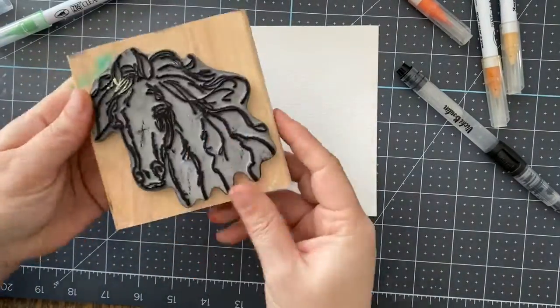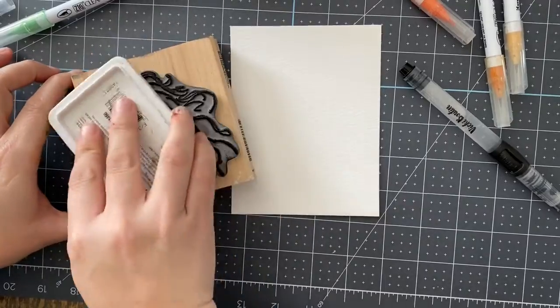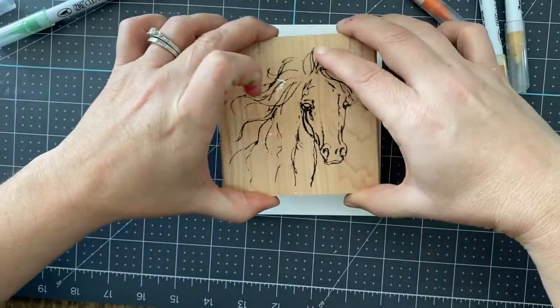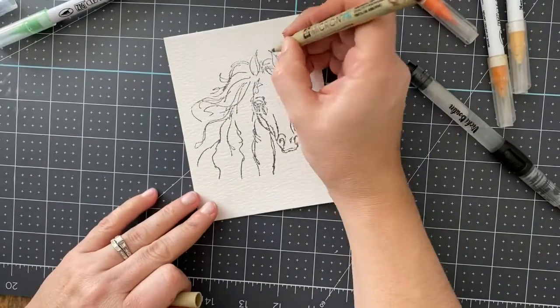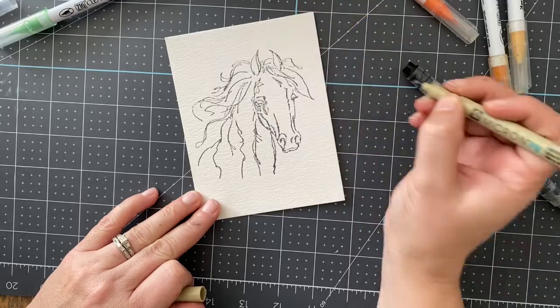Hey guys, Mae Flom here and I'm at my card making again, this time with a horse stamp. I just wanted to tell you my favorite combination right now is watercolor paper, archival ink for my stamp — because that means it will not bleed or react with color mediums — and then if there are any spots, using a micron pen, my favorite thing to use right now, to touch up the stamp.